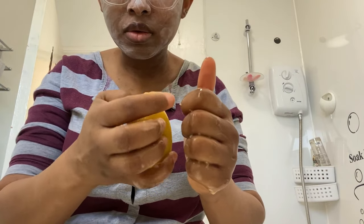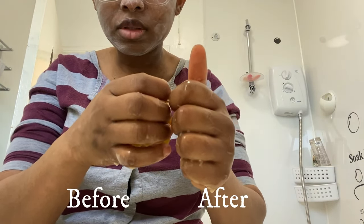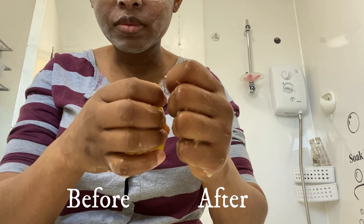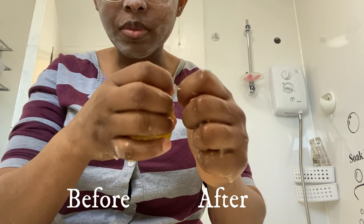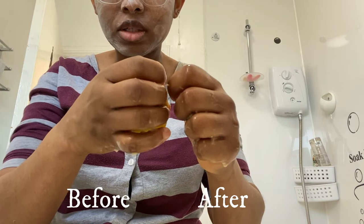See? Compared to that one, see the difference? Guys, you see the difference compared to this knuckle? So it really does work. I'll just have to keep going.